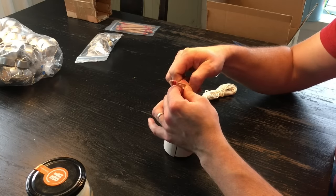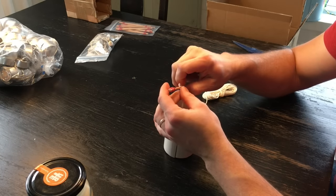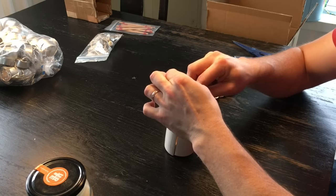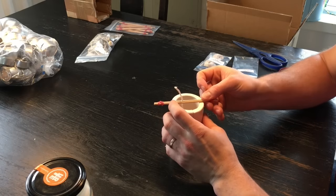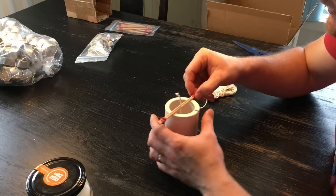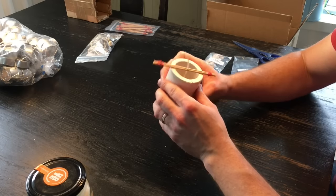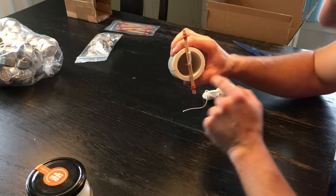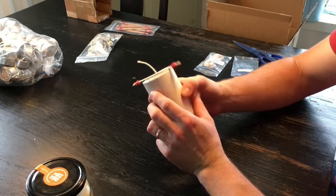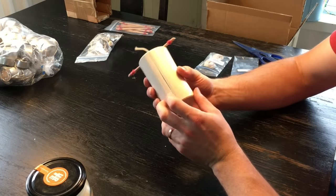That's what these sticks here are for — put the wick through there, pull it, and this will center it and hold it into place. We can adjust this a little bit later. Basically here you have the form, you can see that it's centered. It's very important that it's in the center in order for the candle to burn right later.